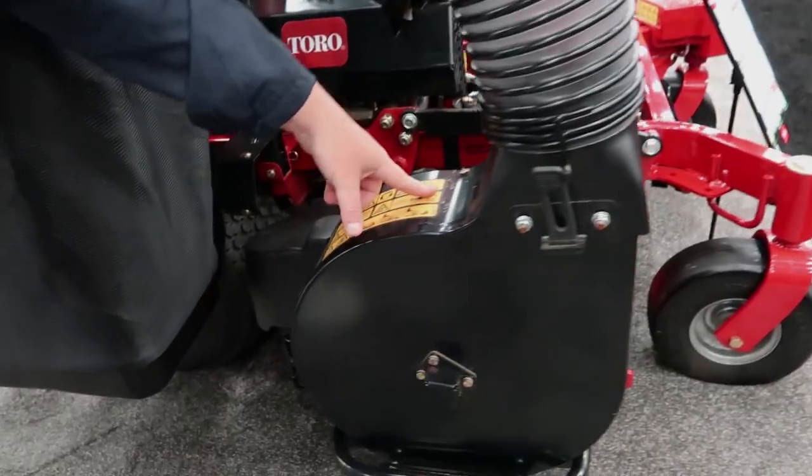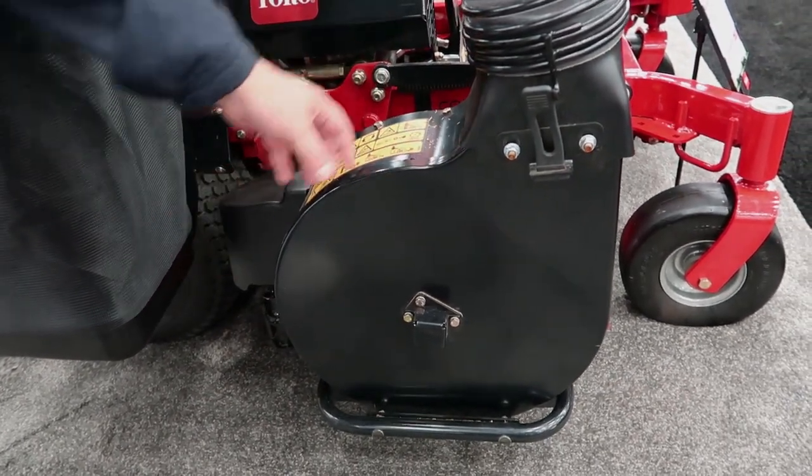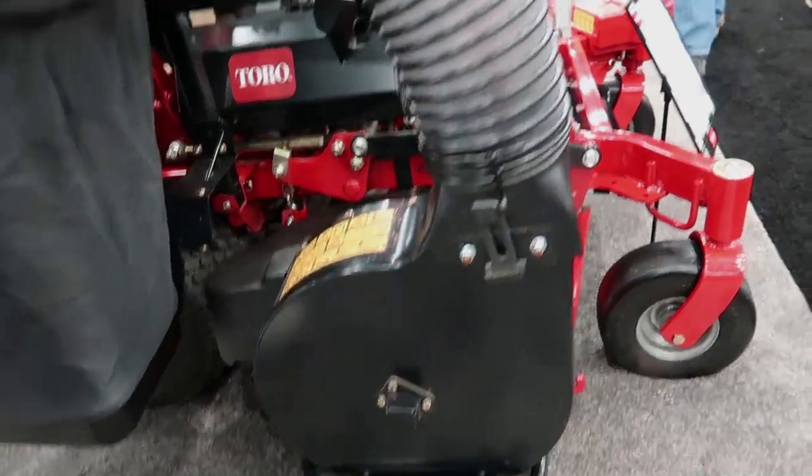Now this thing, with leaf season coming guys, especially — you throw some mulch blades on this thing, you ain't even got to throw mulch blades on this thing. It's going to take care of you.